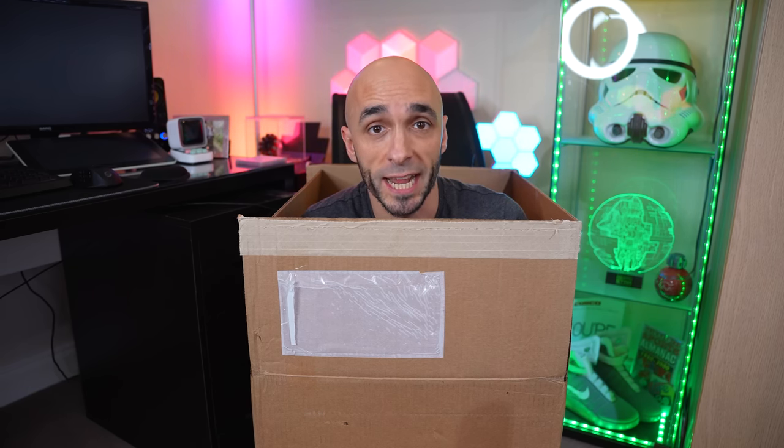Following the events of several weeks ago, I realized I could no longer trust society not to hack my YouTube account. And I now stay here, in this box — the only place on earth that I now feel safe.